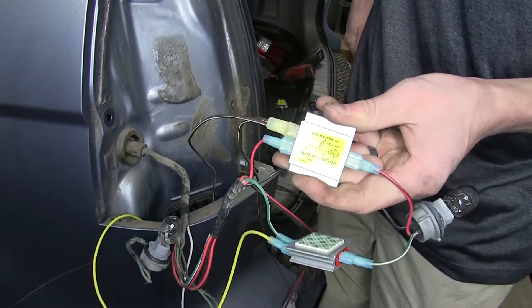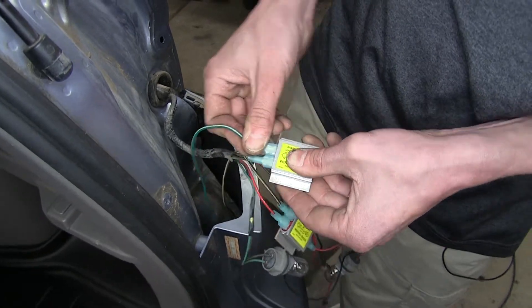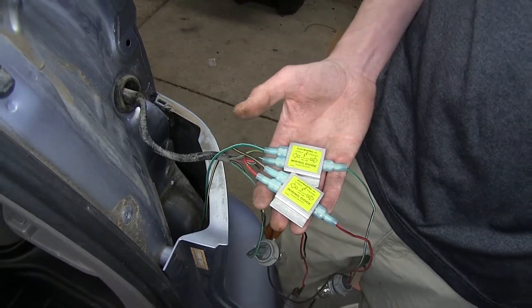The diode packs also make it impossible for voltage to backfeed into our vehicle's lighting circuitry and computer systems, causing expensive damage. Now that we've gone over some features, we'll show you how to get it installed.